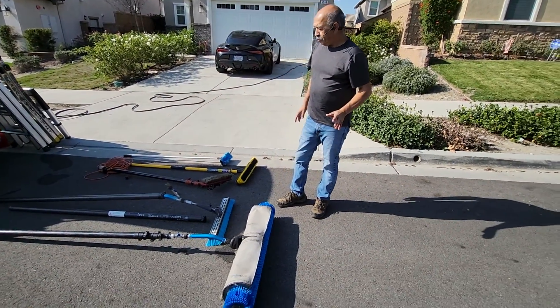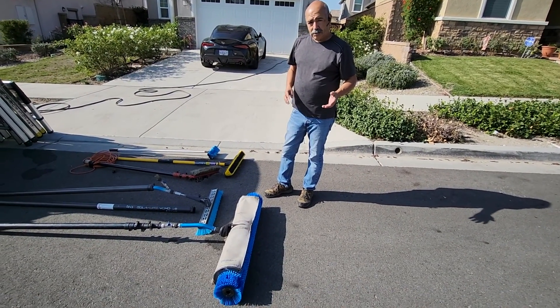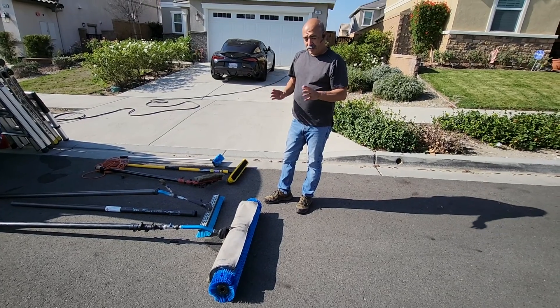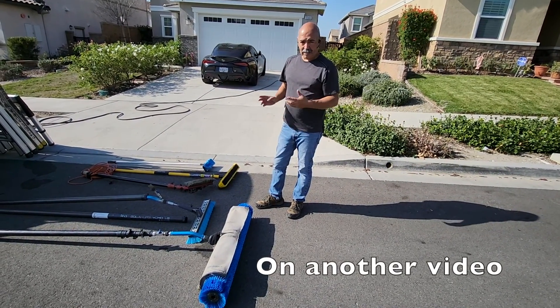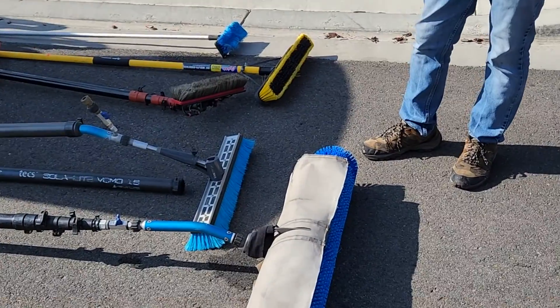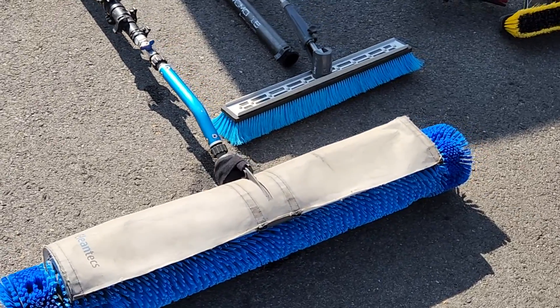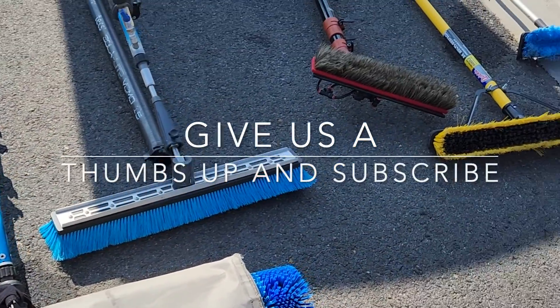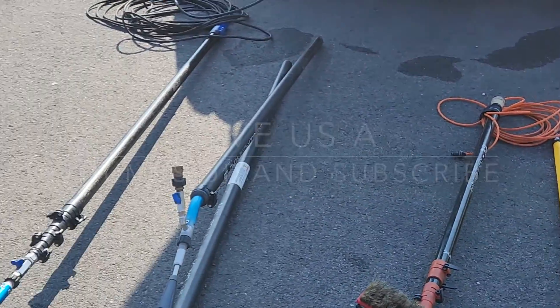So basically, this is what you're going to need to start a solar panel cleaning business — just the equipment itself. We'll get into the other stuff a little later. Thanks for watching, we really appreciate it, and we'll catch you on the next video!